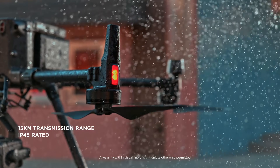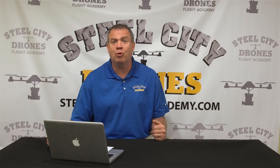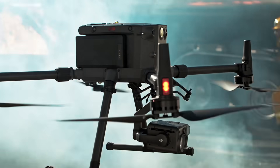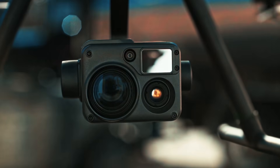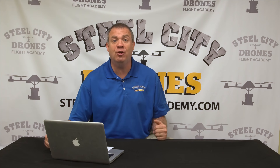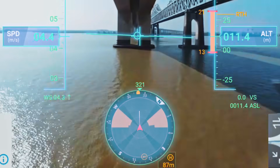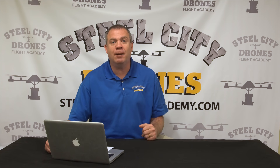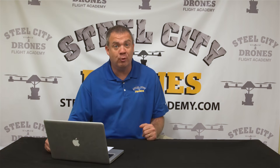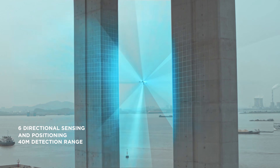The new aircraft is going to be up to IP45 rated, compared to the current IP43 water resistance rating — so we're getting slightly better water resistance. Another really great feature we're excited about is dual vision obstacle sensors and cameras on all six sides of the aircraft, which is really going to take obstacle avoidance to a new level. They're advertising up to a 40 meter obstacle avoidance detection range, and they're showing the aircraft weaving in and out of obstacles beyond line of sight with new OSD features in a new app.